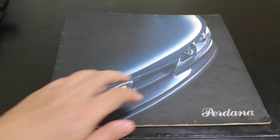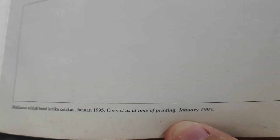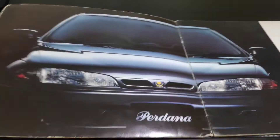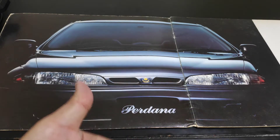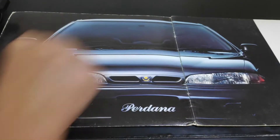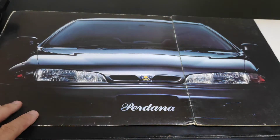Proton ventured into the D-segment as early as 1995. The date printed on the brochure reads January 1995, so this is the 1995 Proton Perdana brochure. At the time of launch there were only two variants: the GLI and the SEI. The GLI has a five-speed manual transmission whereas the SEI has a four-speed automatic transmission.